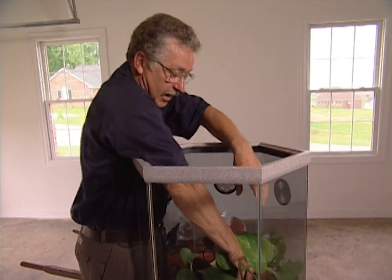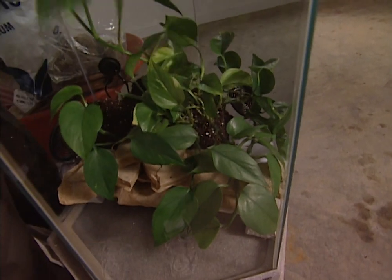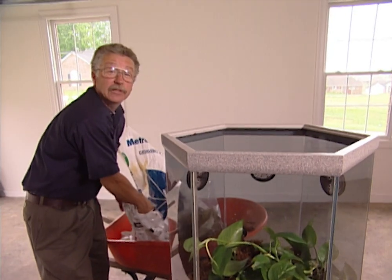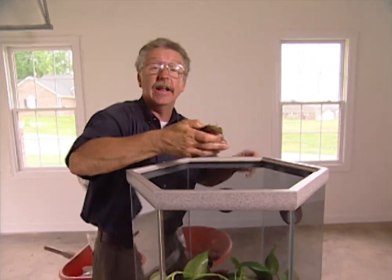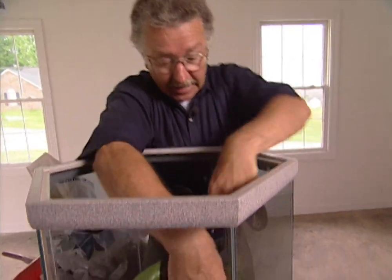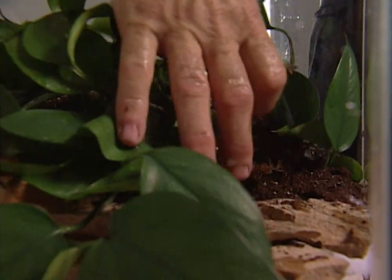I'm going to place that inside and then continue to fill potting soil around it. Once we have enough potting soil in there, the next thing to add is sphagnum moss. The reason I do that is not just because it looks pretty, but because I don't want my frog to have muddy feet.